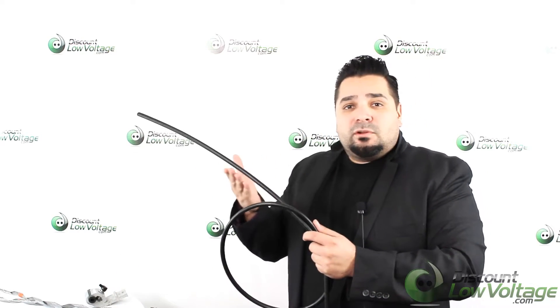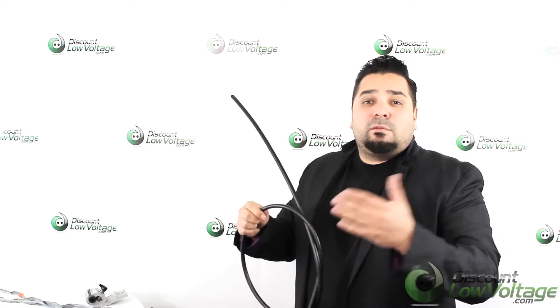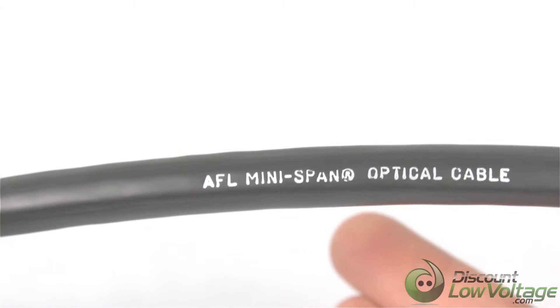One last thing to mention: this is also an option to have it pre-terminated, so you have to call that in if you're interested in that type of application. But let's check this cable out. Here is the print on the jacket.